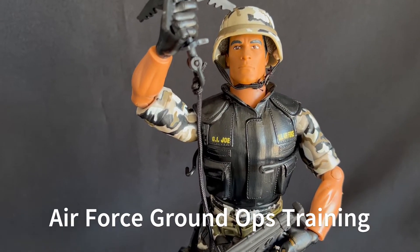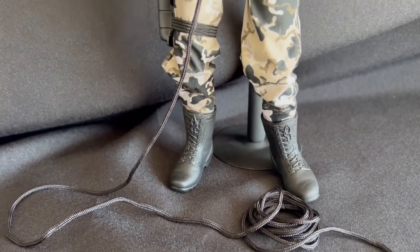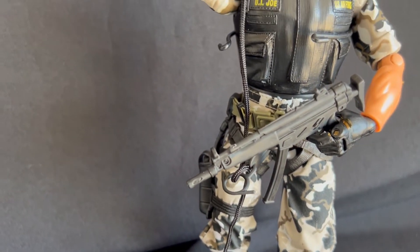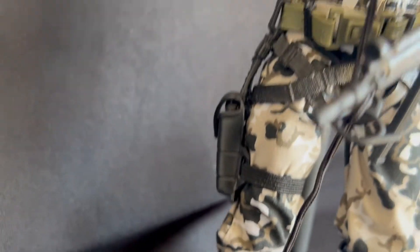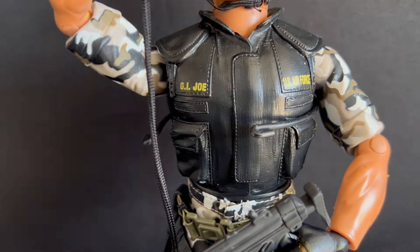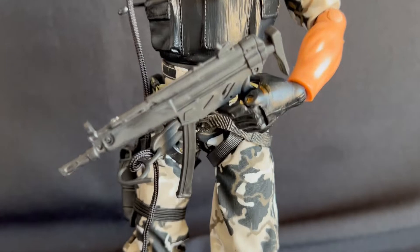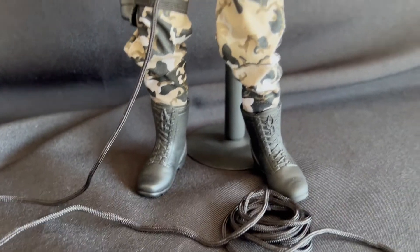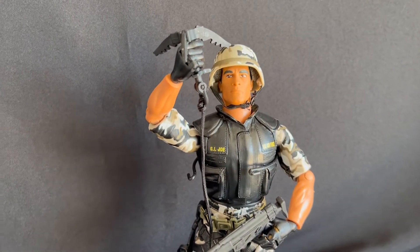Here is the Air Force Ground Ops Training figure. The equipment list includes pants, boots, helmet, belt, repelling harness, grappling hook and rope, an MP5 with a removable clip, and a pistol and holster. I really like this figure — I never knew it existed. The only downside is the shirt and vest are painted on, but other than that it is highly articulated — you can see the hands will move. It's got plenty of rope for repelling, and I actually put his harness on and it looks correct.